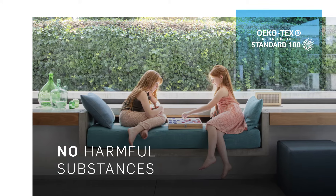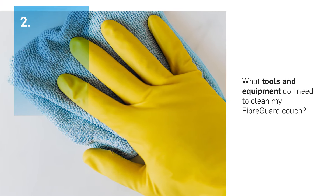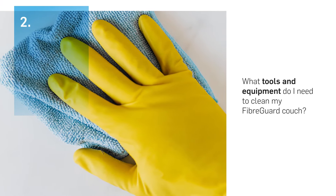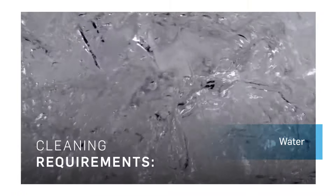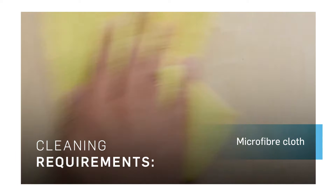Next up, what tools and equipment do you need to clean your FiberGuard couch? You don't need special tools to clean our fabrics. All you need is water, a cloth, and perhaps a small bar of soap.